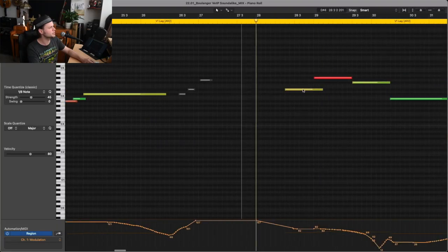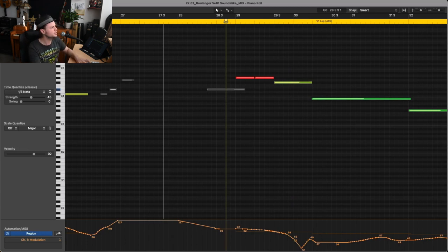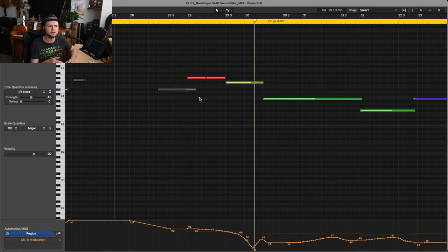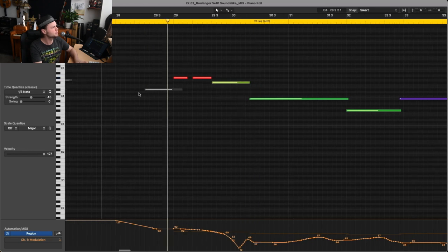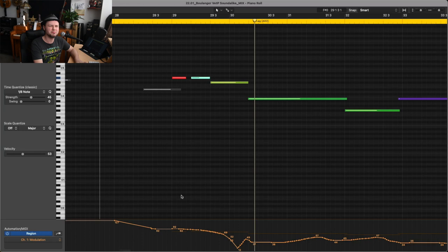Just some general thoughts about the library: the repeat samples are kind of weird. There's really no bow-change articulation, so if you have two repeating notes right next to each other in the legato, it just doesn't really work. You can give a little space, and that works — maybe something like this for a little bit more realism. It's not a lot, honestly.